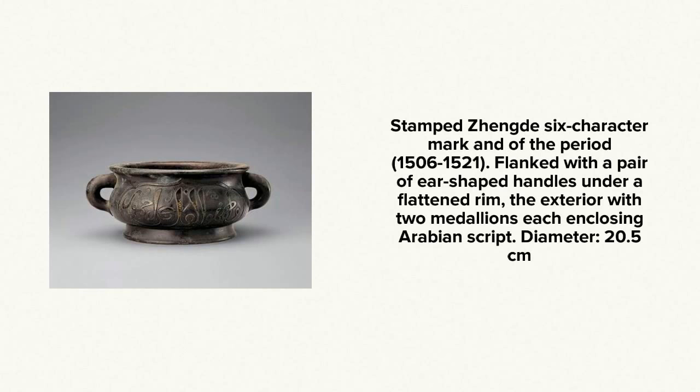This is a very nice example with a Xuande mark on it. It probably is of the period — a 16th century bronze. But it has Arabic script on it, which makes it quite unusual and very interesting culturally for obvious reasons. It's eight inches in diameter and has a nice color. Just be careful out there — they are making a lot of copies of these these days, also in cloisonné as well, so watch out for them.